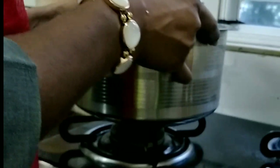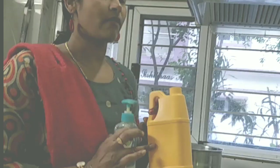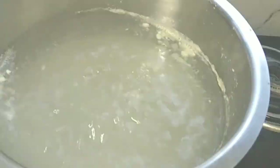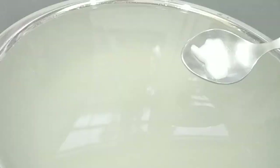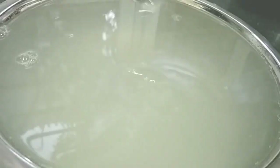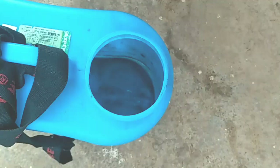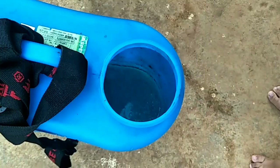I will grind the garlic and paste the garlic in 2 liters of water. I will grind the garlic in 10 minutes. After that, I will pour the garlic in 2 liters. I will grind the garlic in 2 liters of water.